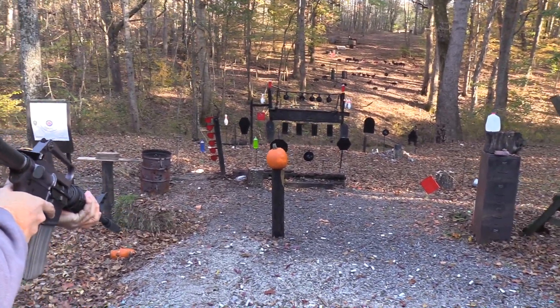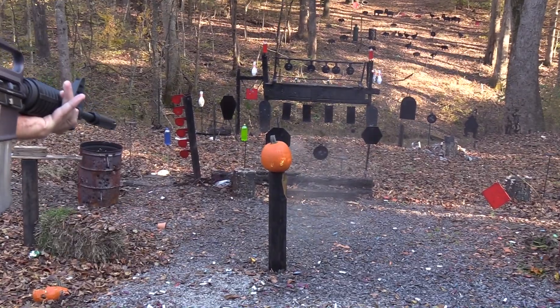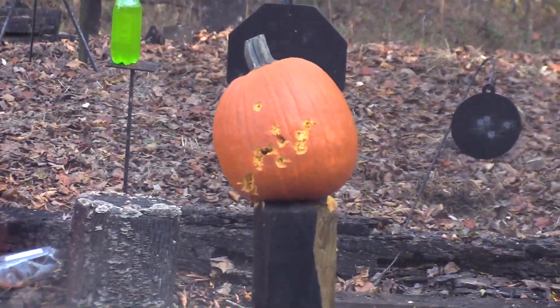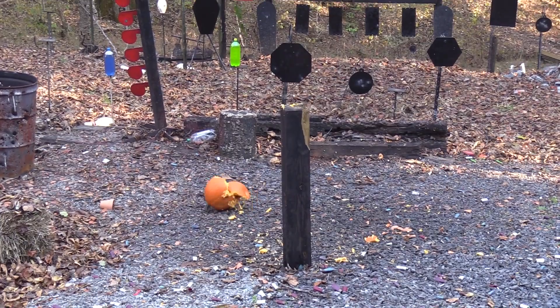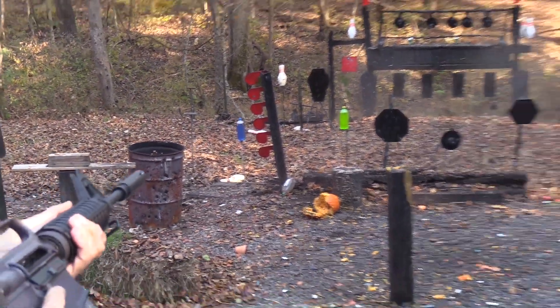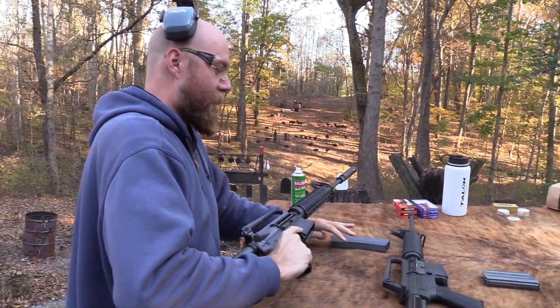Let's take out this pumpkin. I'll get into position where I'm not going to hit the steel behind it. We caught the steel a little bit but it wasn't too crazy.